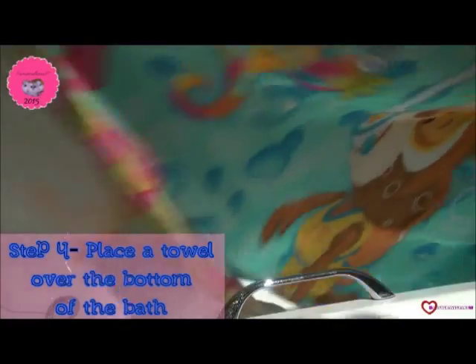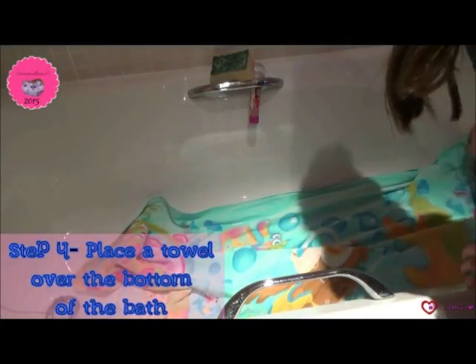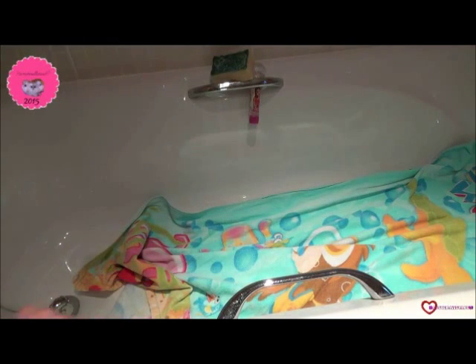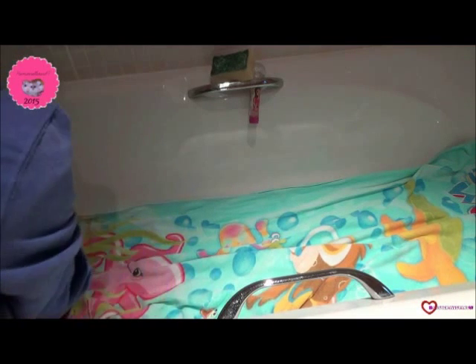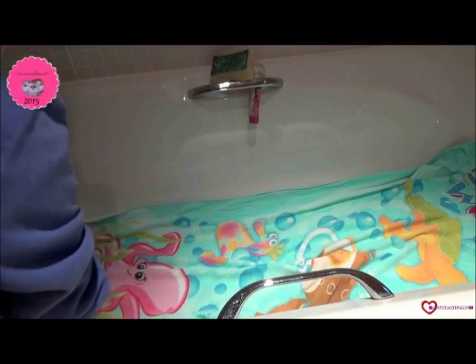Then what you want to do is get a towel that will be long enough to go across all of the base of the bath. Make sure you're covering all of the base. So now that your base is done,